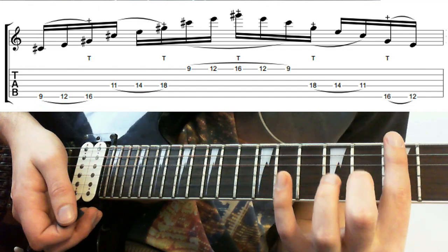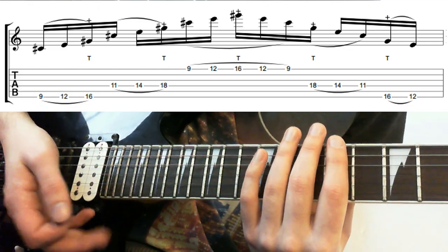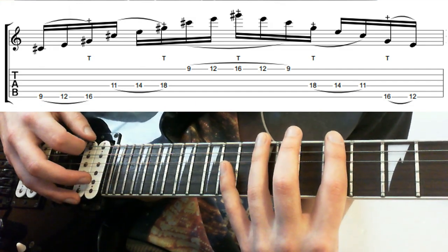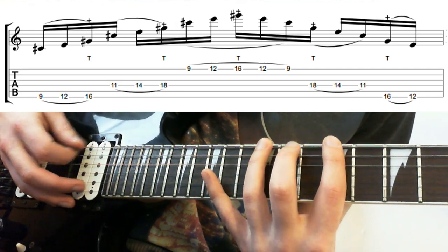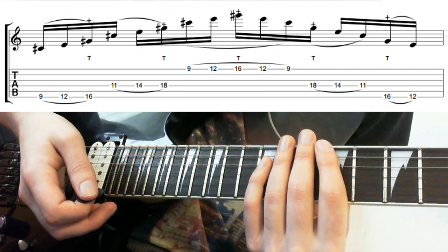In this next one, what I'm going to do is miss out the 7th. So this would work over a C sharp minor chord — it would work over a minor 7 as well. What we're doing is just hammering on from 9 to 12, and then tapping on the 16th. So we've just got the triad: the 1, the flat 3, and then the 5. We've got the 5s up here, and that just goes across the strings.